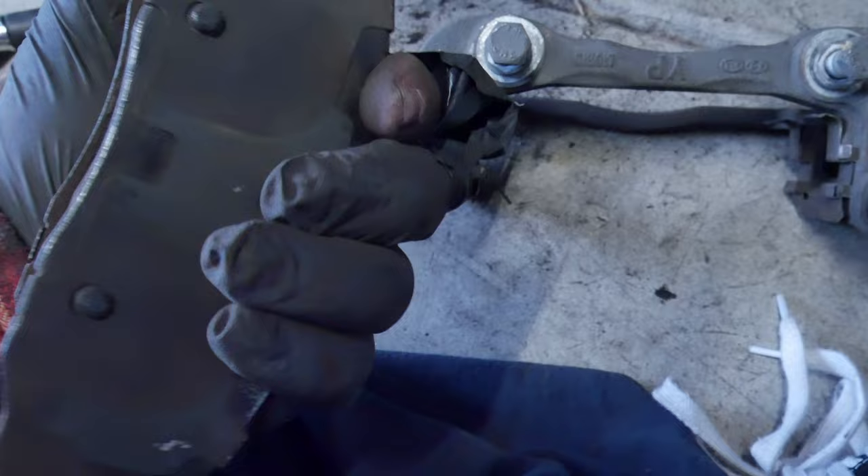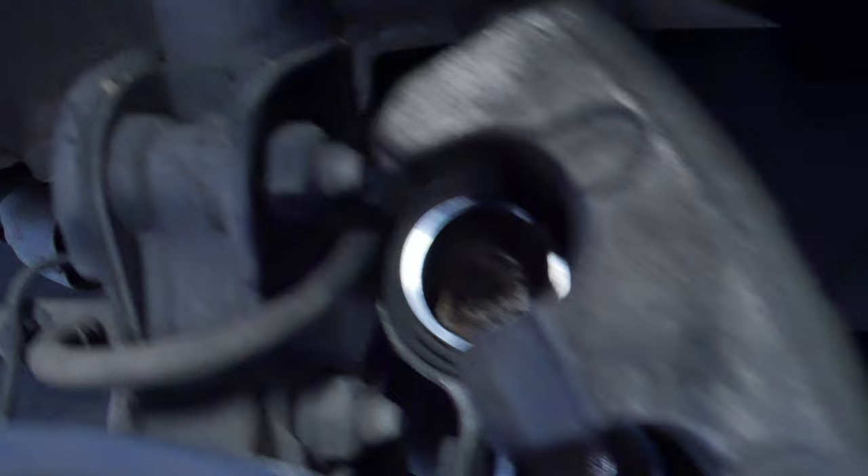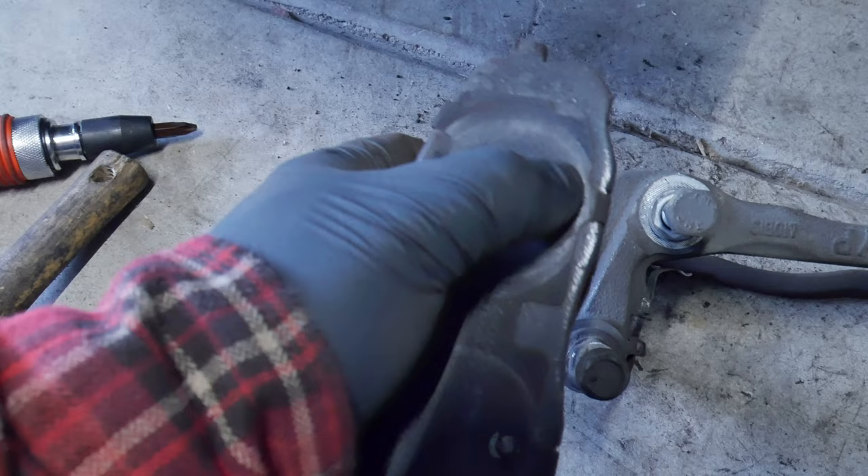Looking at the brake pads, they just don't look good. The piston was stuck on this lip here - that's why the caliper wouldn't come off. The piston was stuck right on this lip. This has never happened to me before.